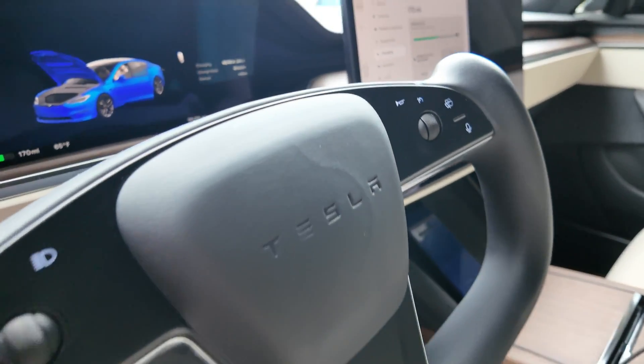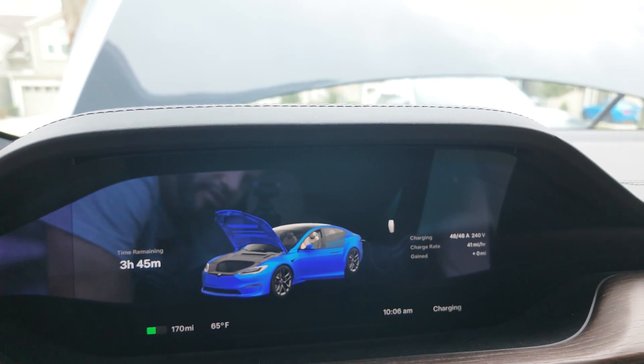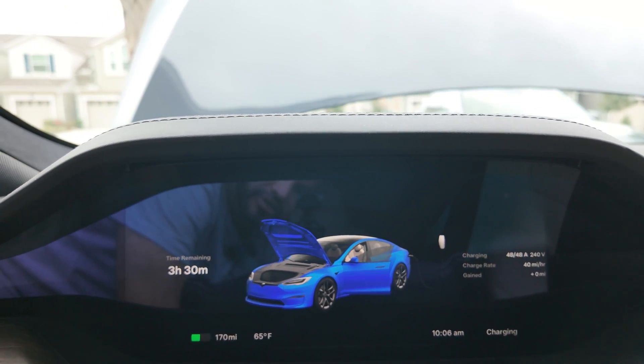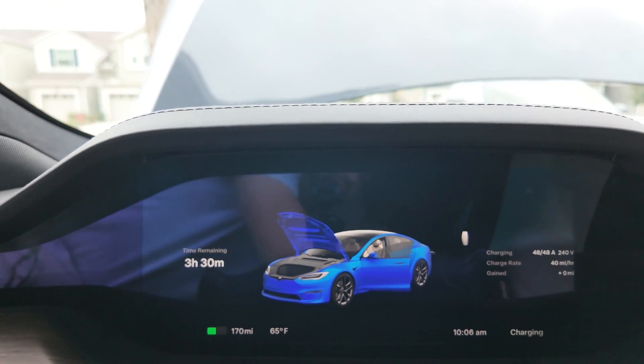Back in the Model S, you can immediately see we're pulling in 41 miles per hour of range, at 48 amps and 240 volts, for a full charge in three hours and 30 minutes.